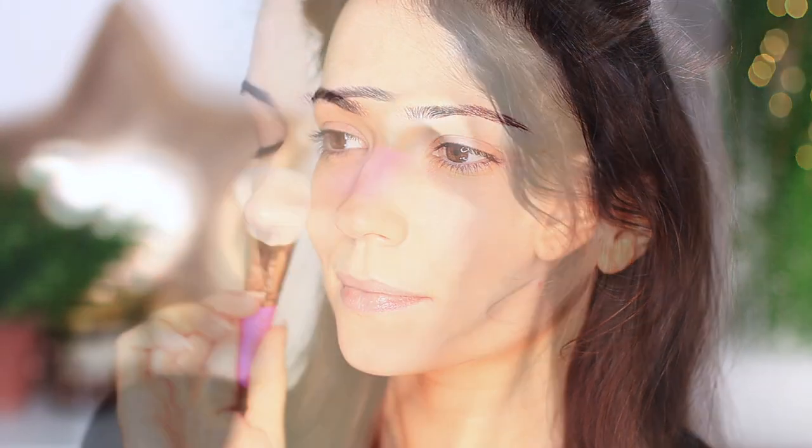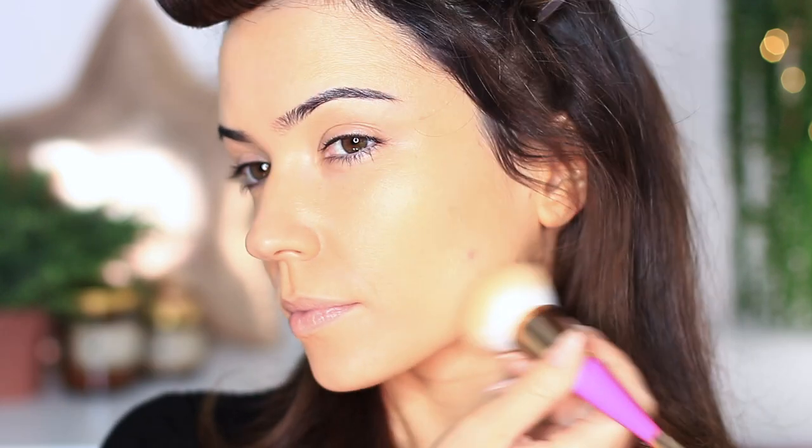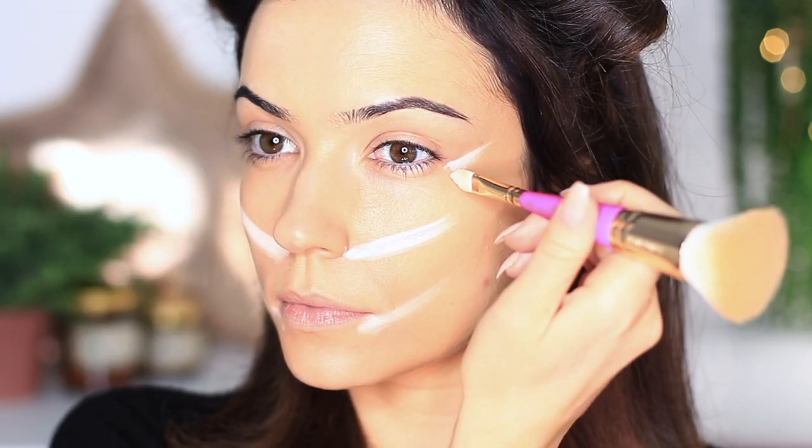My very favorite makeup tip when you need to get ready in a hurry is to split your application into two parts. Say you're having friends over and you have to clean the house and get your food prepped. Before you do any of that work, apply your basic base makeup first — foundation, eyeshadow primer, concealer, lip balm, brows — the most boring parts. Do those first. This will take the stress away because you know you're already halfway done.